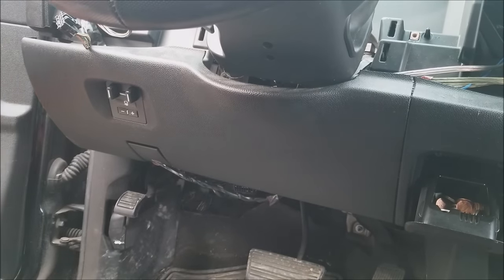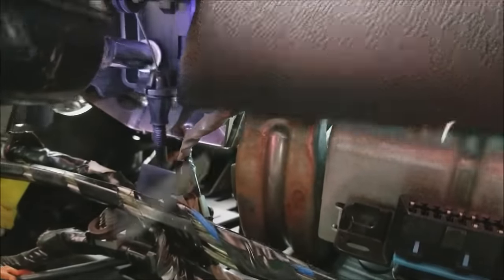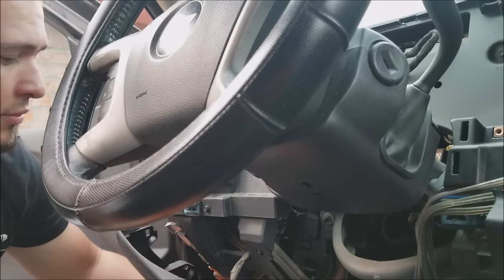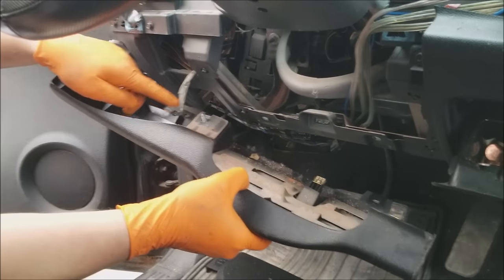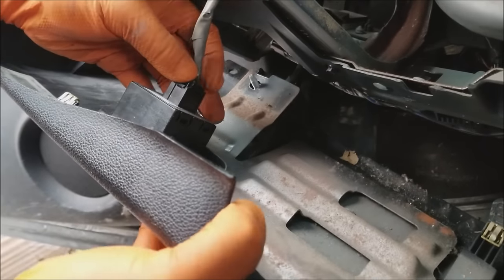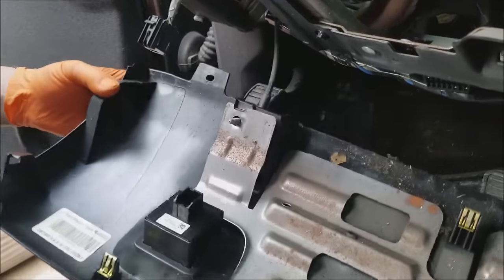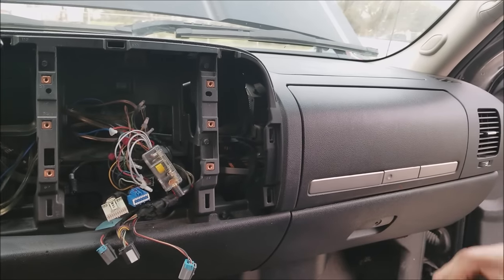Go ahead and take this one out of your way right down here by the parking brake release. There's going to be a 10 millimeter you're going to have to remove — once you do that it'll come right down. You have a connector that's also a push-pull. You can leave this one hanging down.